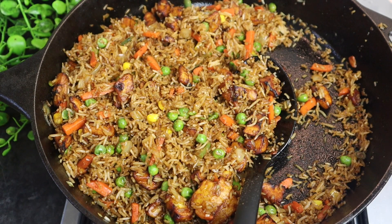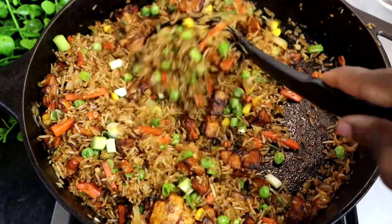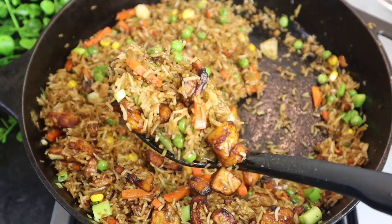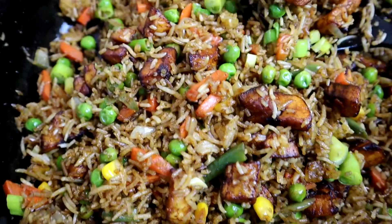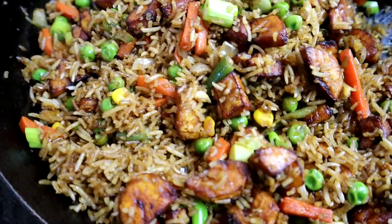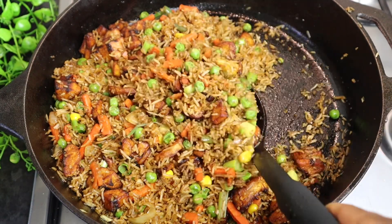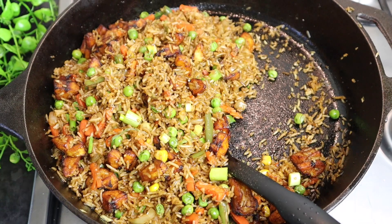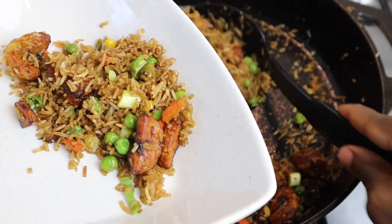I'm just going to finish it off with some scallion — some spring onion that I finely chopped — and mix it in. Now I'm just going to plate it up. You can serve it with some chicken, some jerk chicken, some fried chicken, or honestly you can just have it on its own because trust me it tastes delicious just as it is.